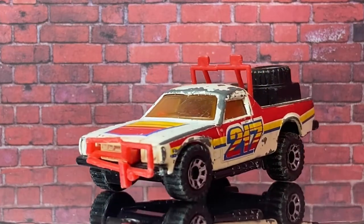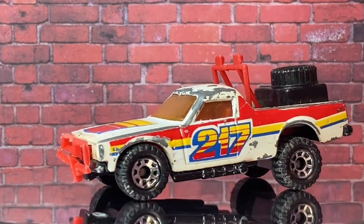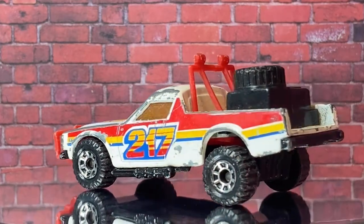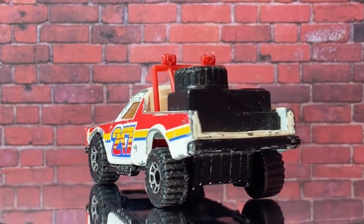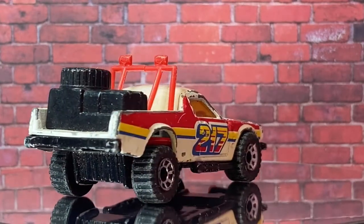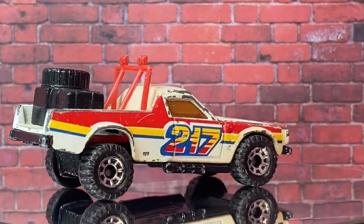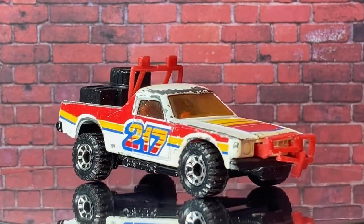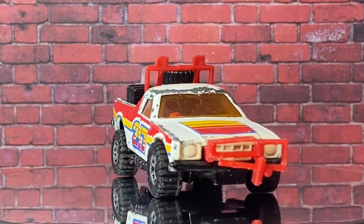G'day viewers, welcome to this week's PB's Retro Restorations. This week I'm doing this Matchbox Superfast Rough Trek, which of course is just the Holden ute slash pickup that I've done before. This is one of the later iterations of it when Matchbox, in their infinite wisdom, decided they could get a little bit more mileage out of the casting.